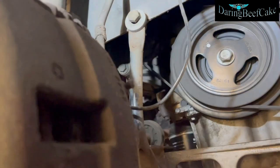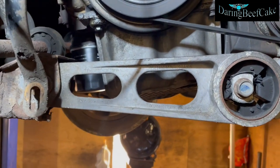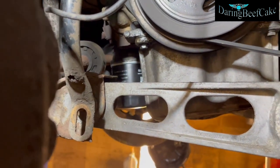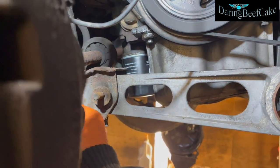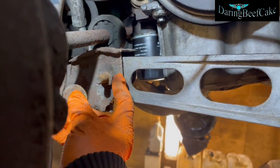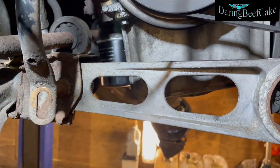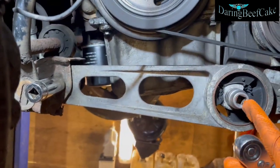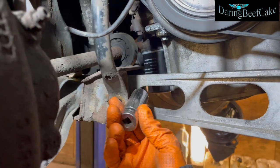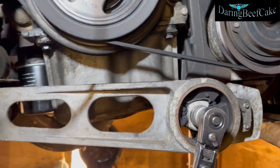Now we have access to the mount. Checking the bolt size — looks like it might be 18 or 19. We also need to take a washer out and undo this one here as well. So that is an 18mm there and the other one is also an 18mm — you need a deep socket for that.